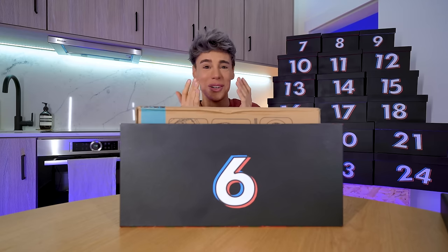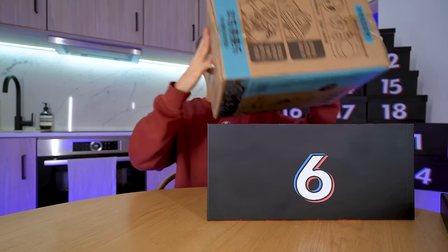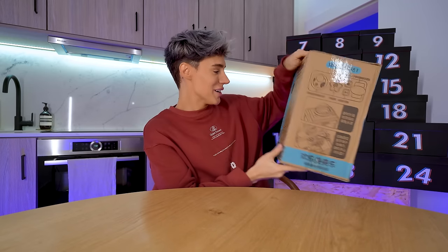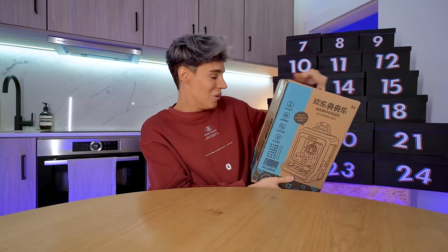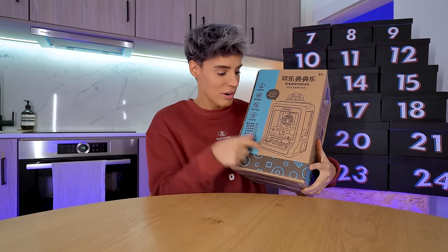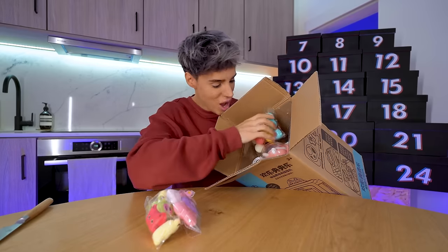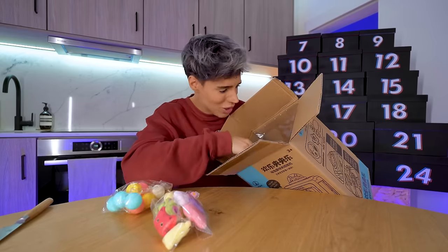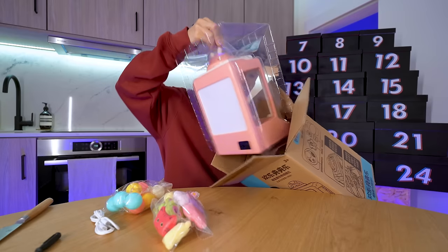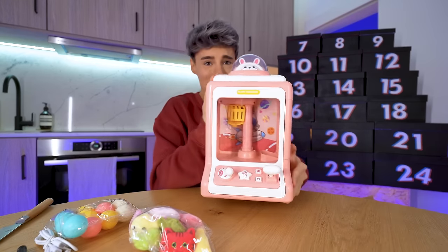On the 6th of December we got one of those claw machines! The only way to make this better is if I could insert a coin, put one on the street, and become rich off my Christmas present. It comes with all the stuff you can collect. Oh my god, are you kidding me? A miniature screwdriver! And that's how I ruined Christmas. This is so cute, are you kidding me?